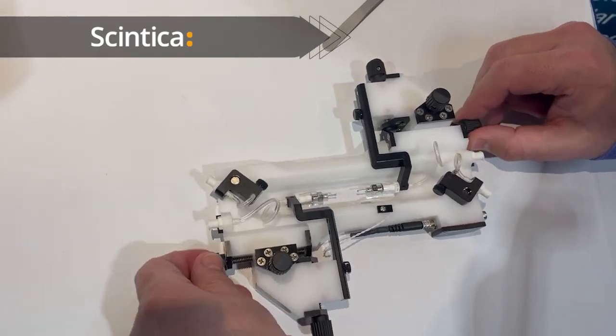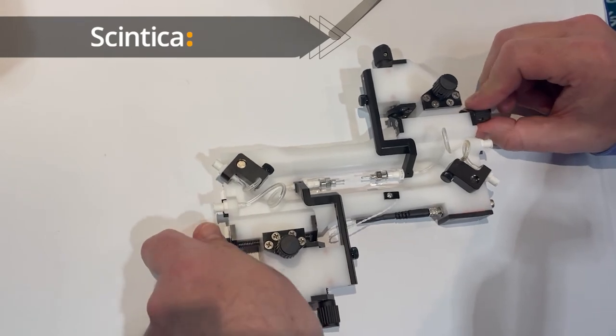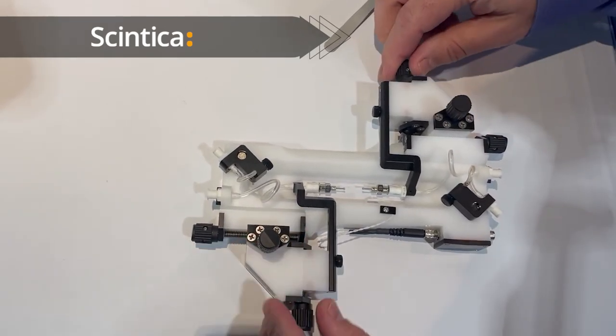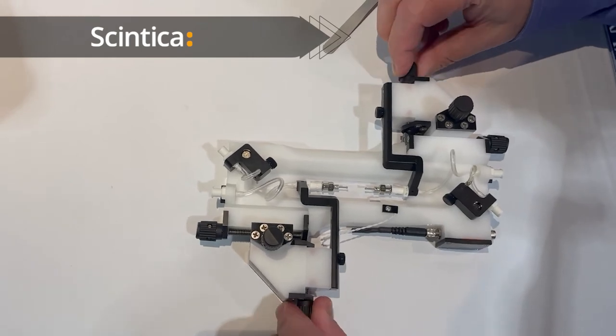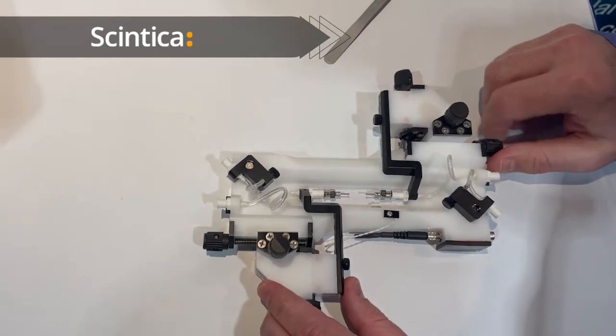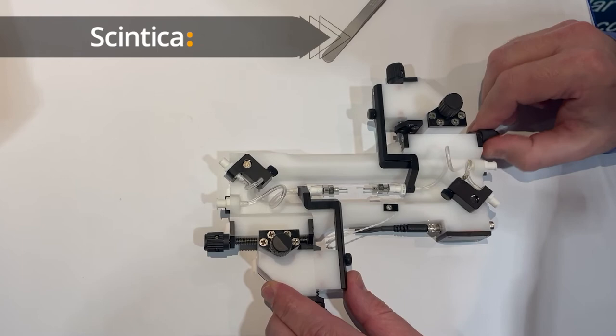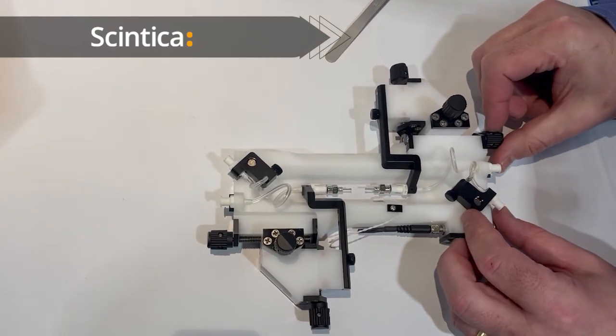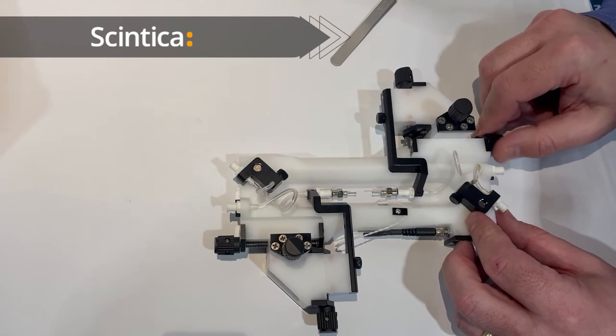Cannula alignment is also very easy using three-axis positioning manipulators so you can just turn these positioning screws to align the cannula in all three axes, bringing them closer together for mounting the preparation and then lengthening them apart to achieve the desired stretch on the vessel.